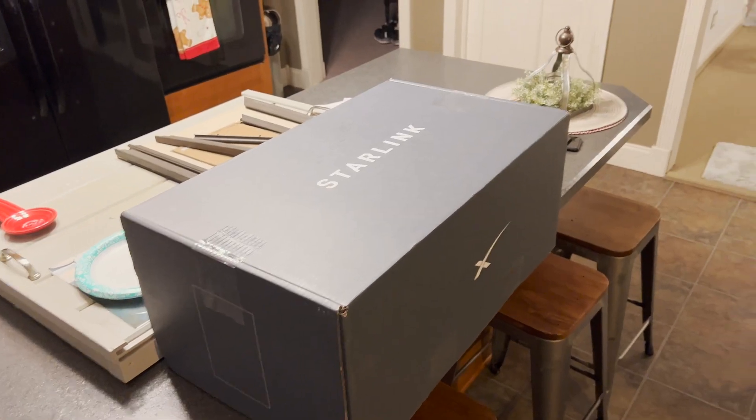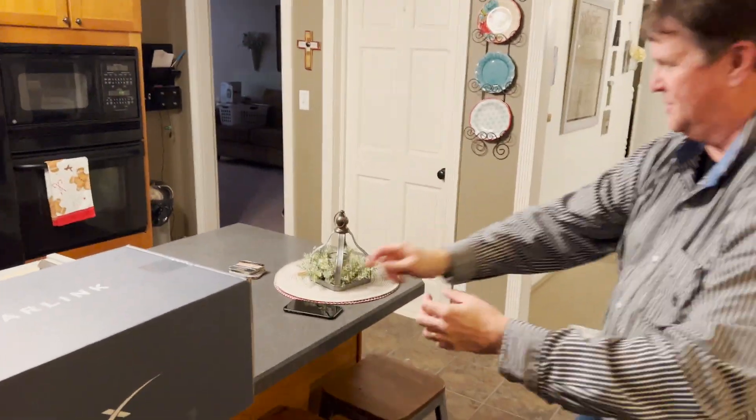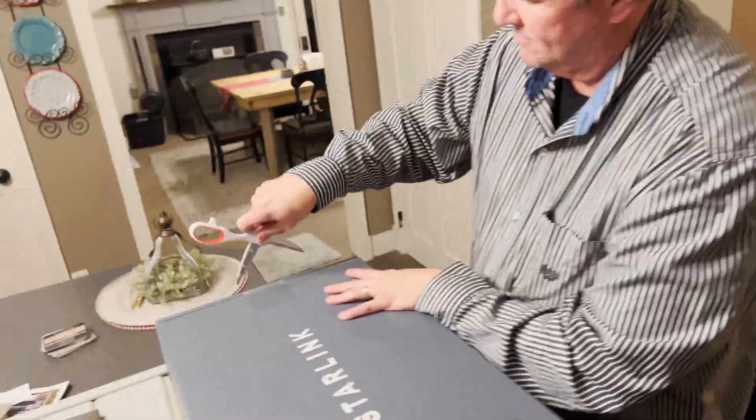So today we're out here at a friend of mine's house, and he's got a really neat thing. He's got some Starlink internet and we're going to see if we can get it set up and test it out. Hopefully he's going to have better internet by the time we get done here. There's the magic box. You want to do an unboxing first? Absolutely. Let's check this out.